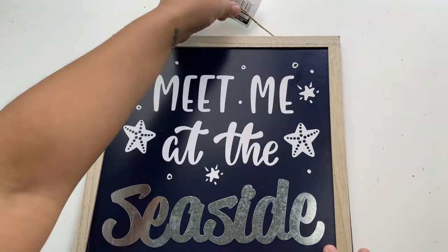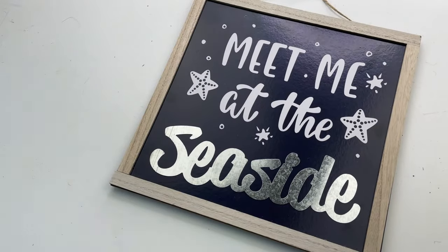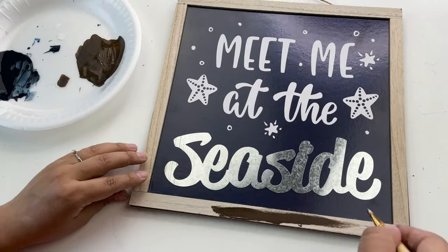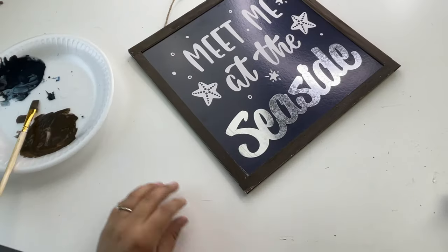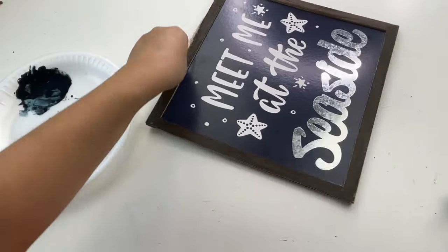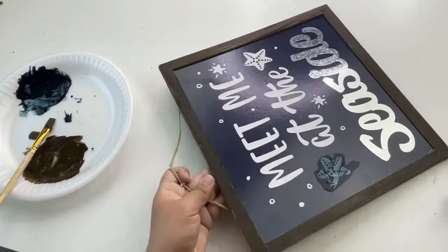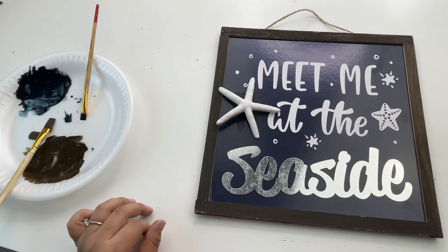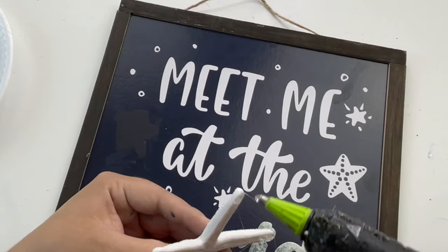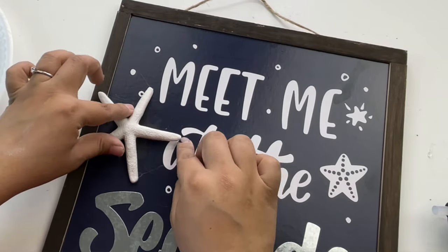My next project is so easy and simple. All I did was upgrade an existing sign just a little more — I painted the border using the brown mixture I made, and with the navy blue mixture I painted over one of the stars. You can tell a little bit where I painted that, but to cover it up I'm adding one of the starfish. And that is all I did for this sign, which I think looks so much better like this.